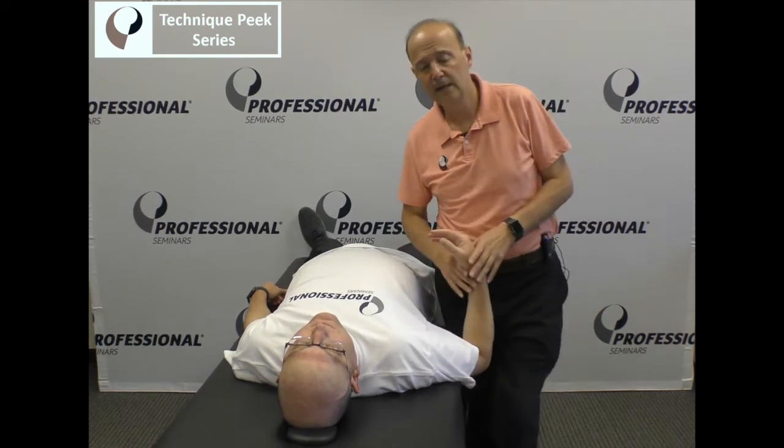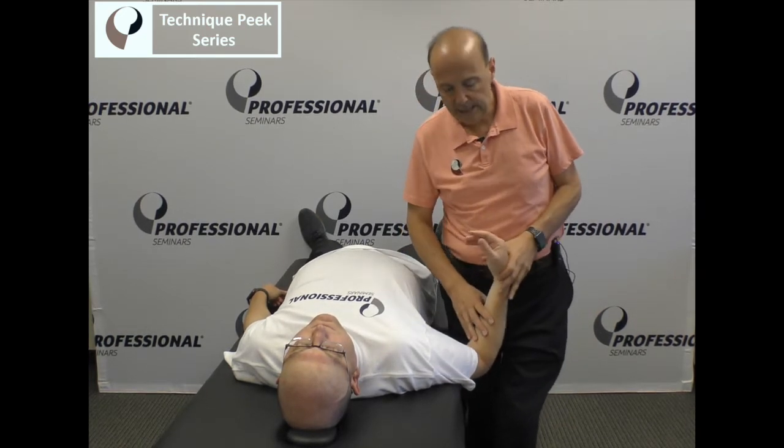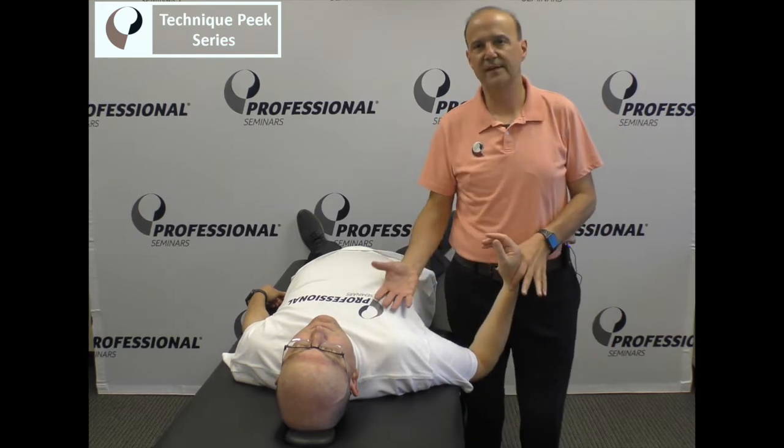Hi everybody, Rob Shapiro from Technique Peak. Today we're going to look at the elbow against somebody who has an abduction lesion — they call it an abduction fixation.